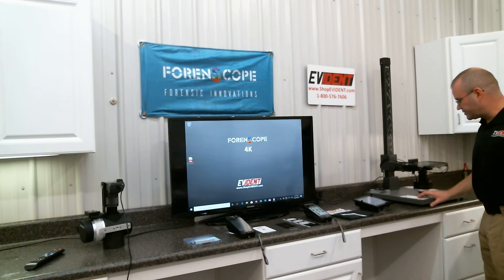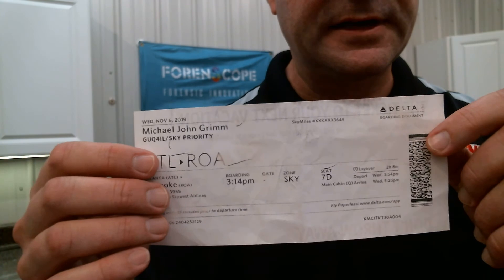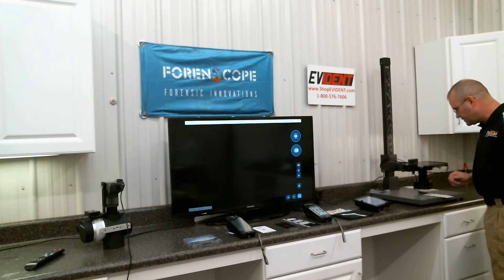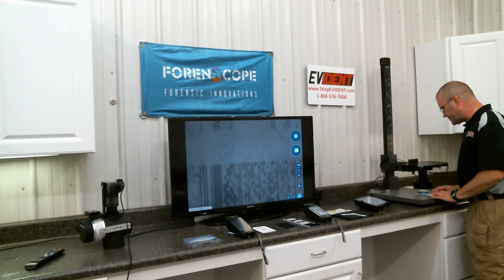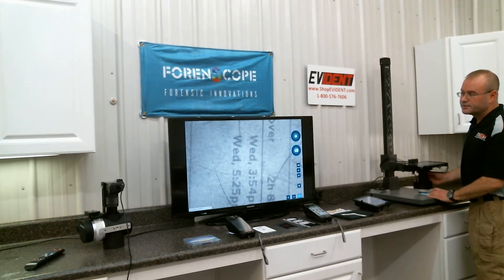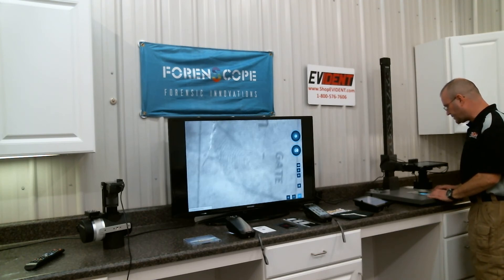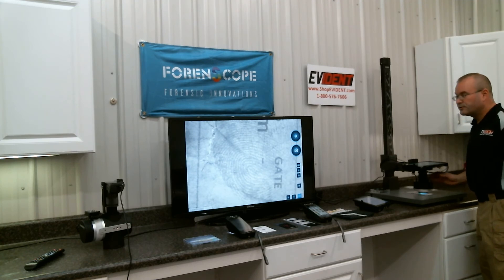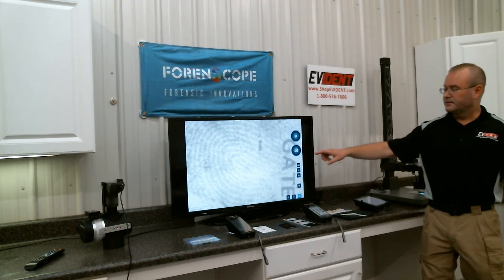Let me give you a quick demonstration. This is a thermal paper receipt — it has not been processed. No chemicals, no dyes, nothing. I'm going to turn on the UV setting for the 4K system, turn on the external battery, and turn on the light. Now I'm going to slide the receipt underneath the optics of the device. I can adjust the aperture to control the brightness and adjust the focus. And this is a latent fingerprint — no prior processing, no chemical development, no powders, no tricks. That is on a thermal receipt. That is a high-quality latent fingerprint.